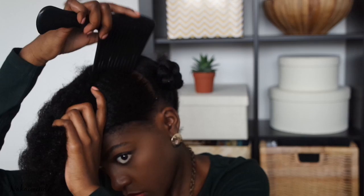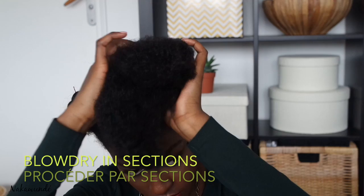For the purpose of this video I'm going to demonstrate my technique on different parts of my hair, but my process is exactly the same for each area. The first thing I do is divide the section into two smaller parts so that it's easier to blow dry.